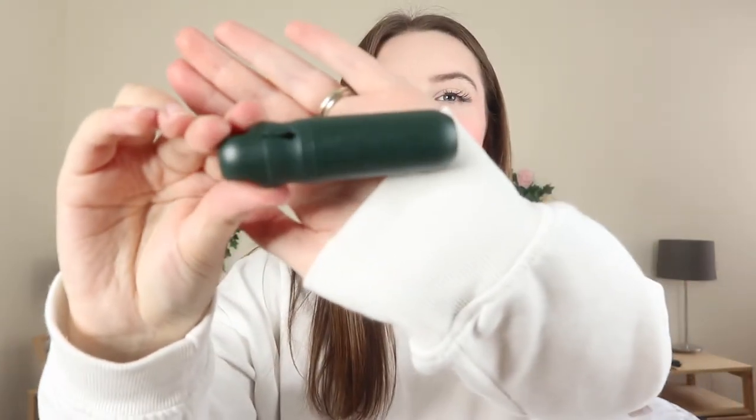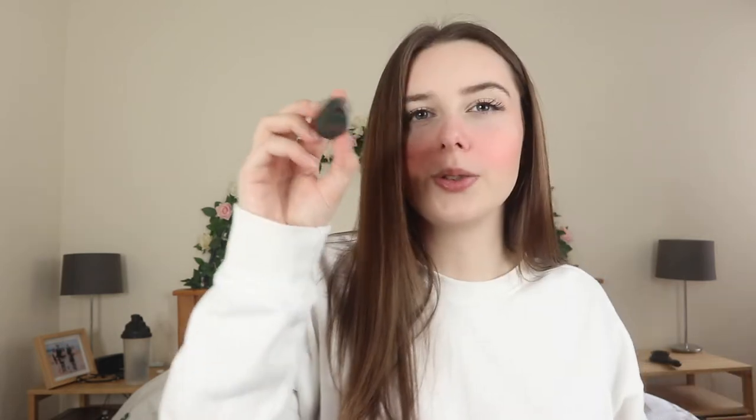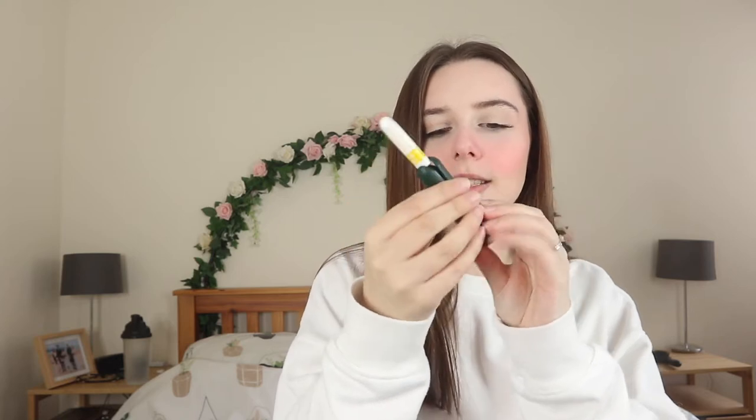This is a reusable tampon applicator and it looks a little bit like this. This is the lid, so you pop the lid off the top. You pull this part out and set it aside, so you have this little applicator part. You put the tampon in and put it up there like you would with any other tampon applicator, and then you push until it clicks.